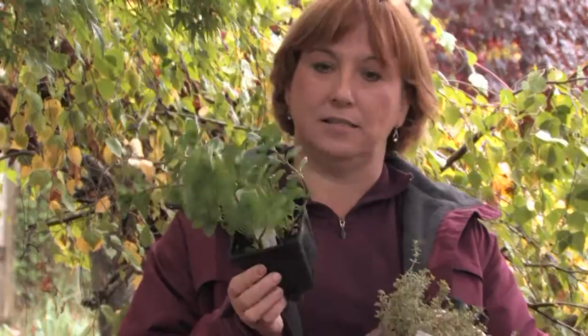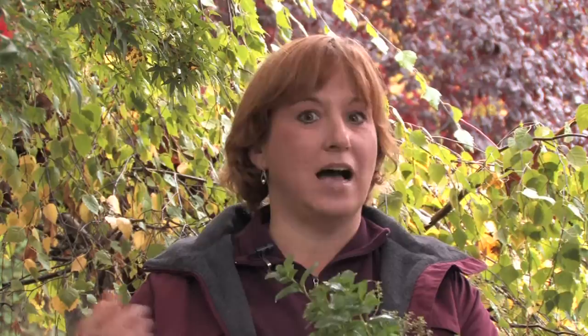Even spearmint — apparently flies don't like the scent of spearmint. So if you break up spearmint or use it in different arrangements or put it on your table next to your food, a lot of times the flies won't come near because they don't like the fragrance or the smell of mint.